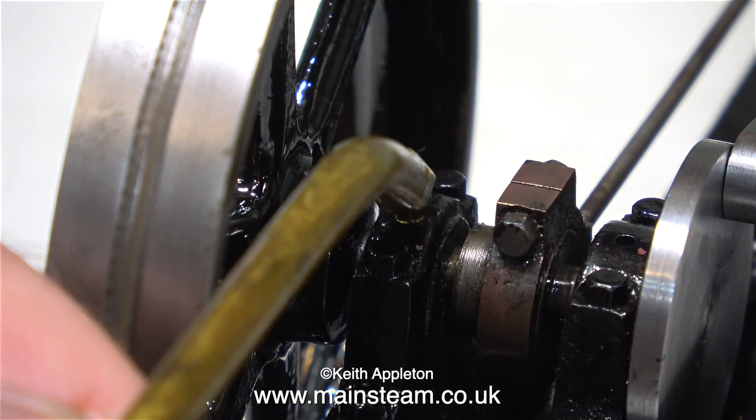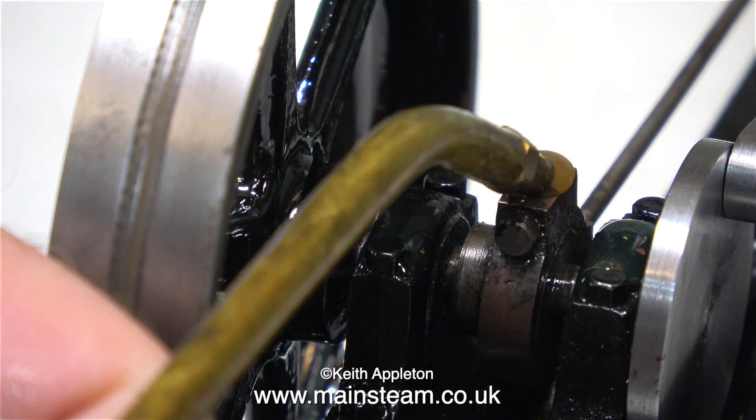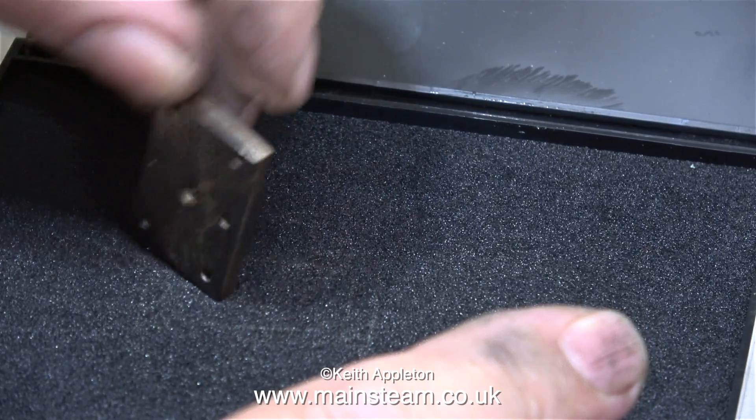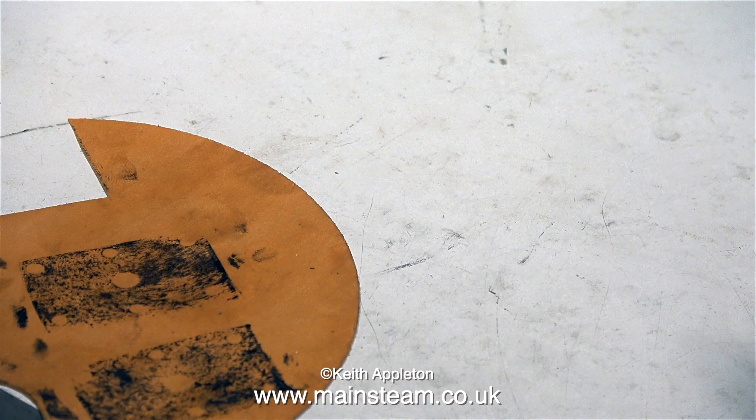Now it's time for some oil on all of the moving parts because I'm going to run the engine very shortly. Before I can do that, though, I need to make a gasket for the steam chest cover. I do it in the normal way: I press the steam chest cover onto my ink pad and then press that onto a piece of gasket material. The first impression wasn't good but the second one was.